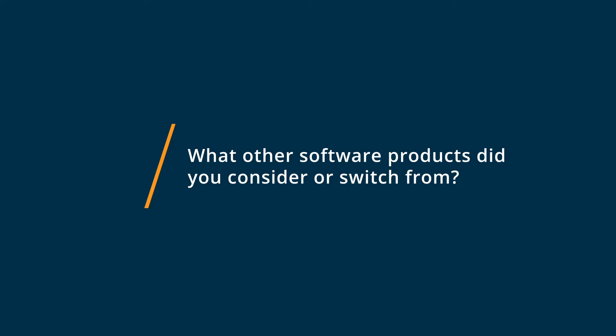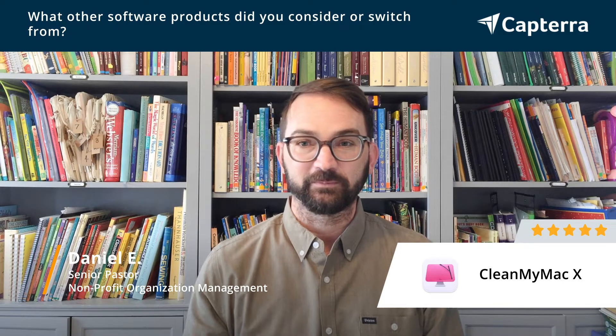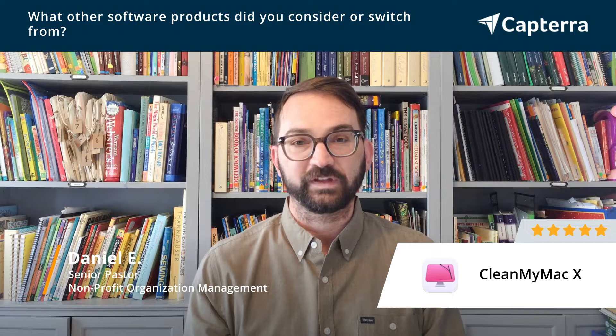On my Mac and other Macs at our church, every time we had issues with RAM or something like that, we'd have to call our IT department. And as you know, calling them, getting a hold of them, scheduling for them to remote into your computer takes time.